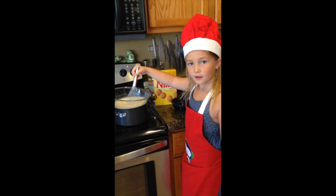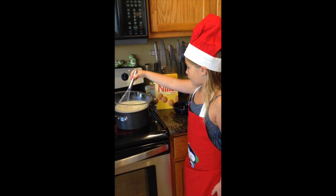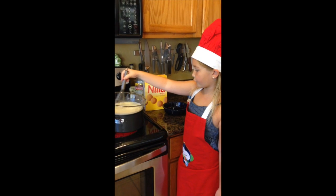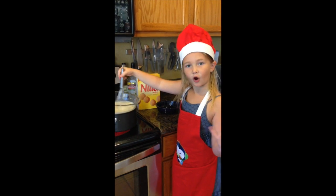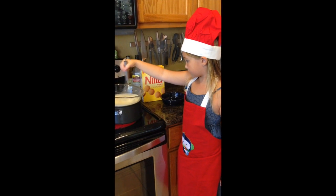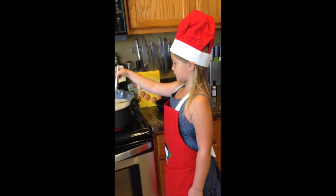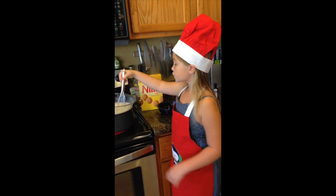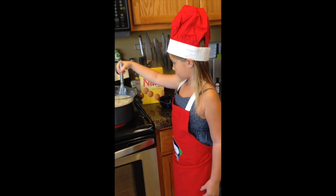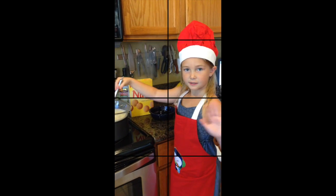Now we're using the mixer — I like to call it a mixer because it mixes things. We're just stirring this, and you want to stir it at all times so you don't get big chunks floating around. This is our little custard here.